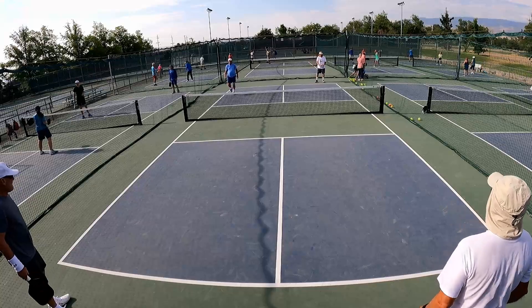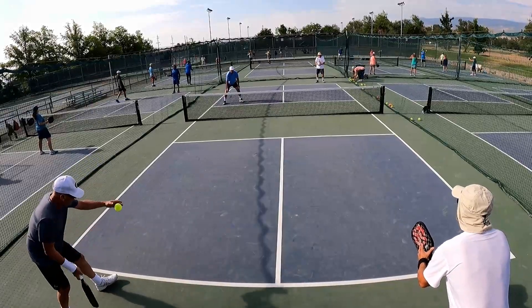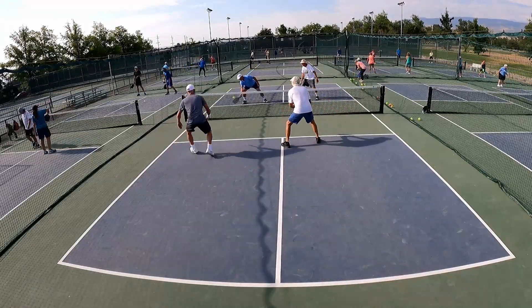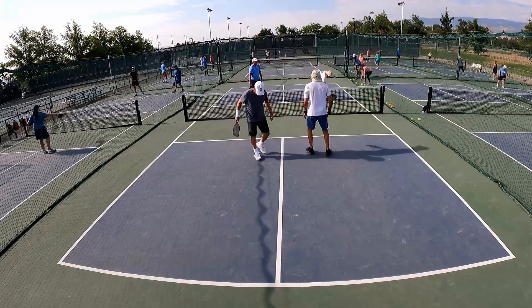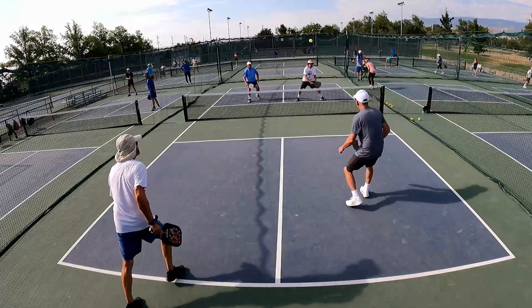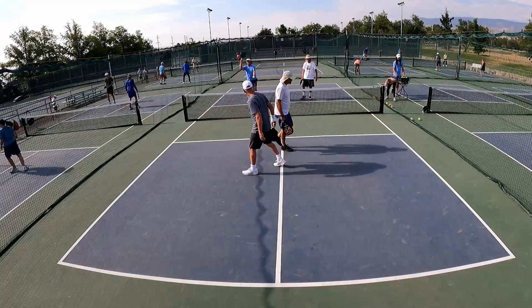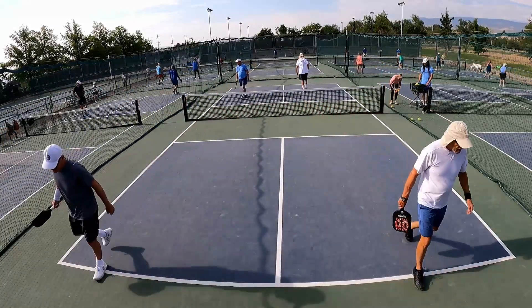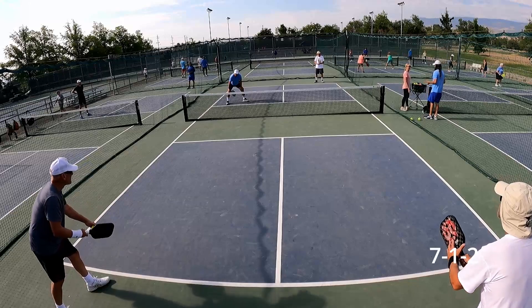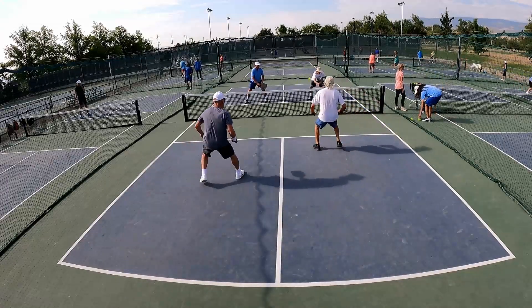5-1-2. Hold on, hold on. Sorry. Perfect with the net. 5-1-2. 6-1 on my two. 7-1-1. 7-1 on my two. 7-1. I'm a two.